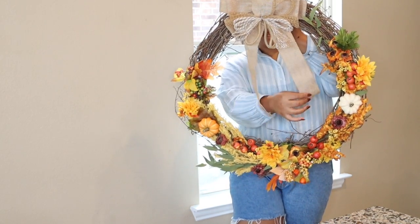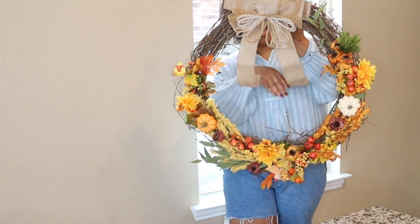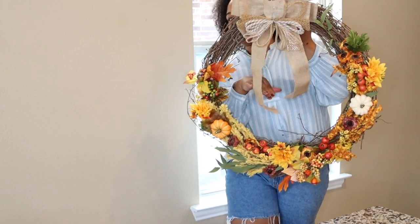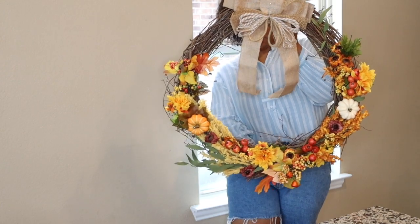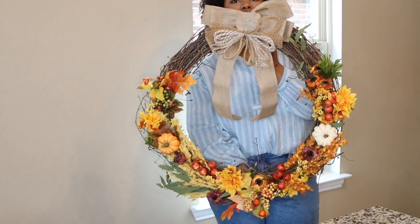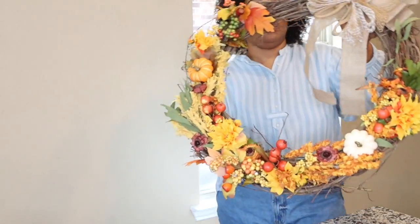I think it turned out pretty good. Let me know in the comments — should I do slits in this? I guess I'll know whenever I put it up on the door. But this looks really good, guys. I love it. So cute.